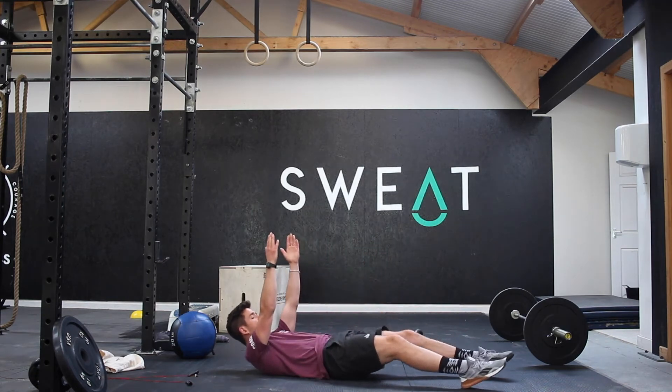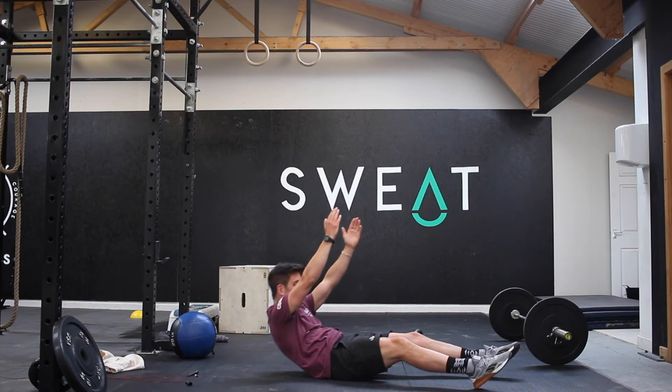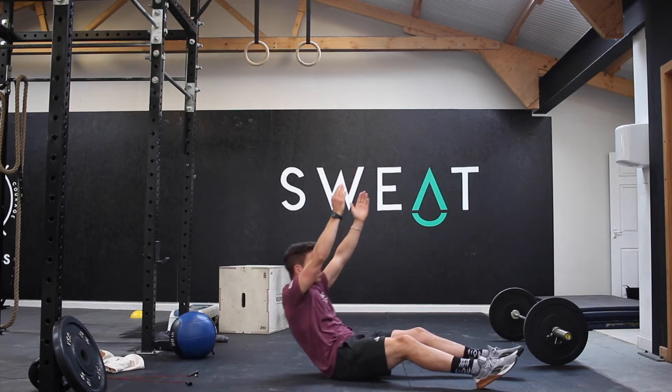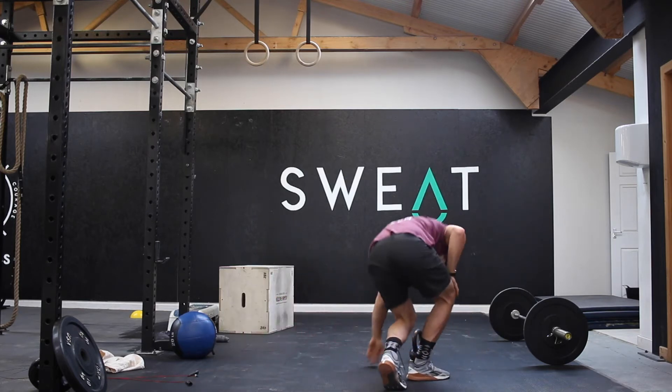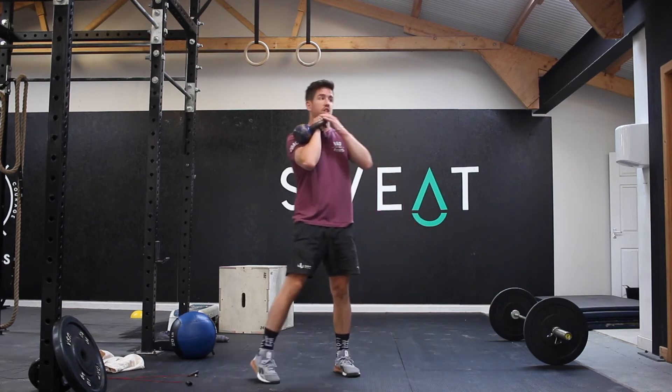You're then going to do 10 overhead sit-ups. So you're going to take those hands over your head, draw upwards up to the top, gently roll back down, and repeat. Just keeping those arms pressing up all the time. From there, you're then going to take any load that you've got and go into a front rack position.